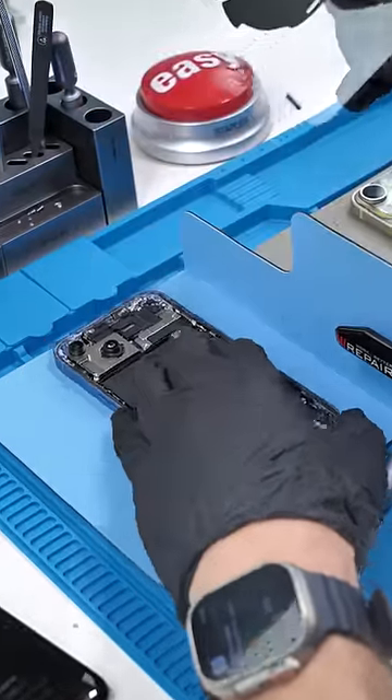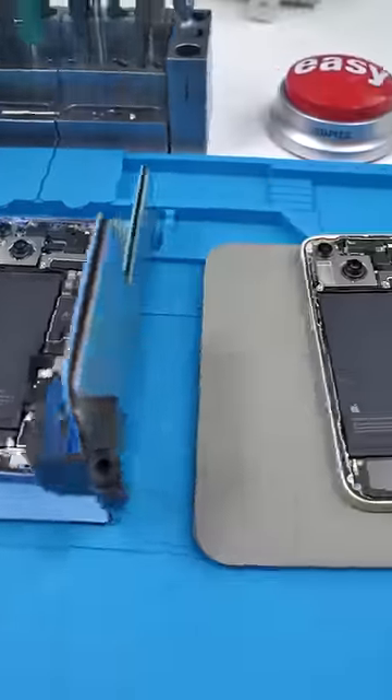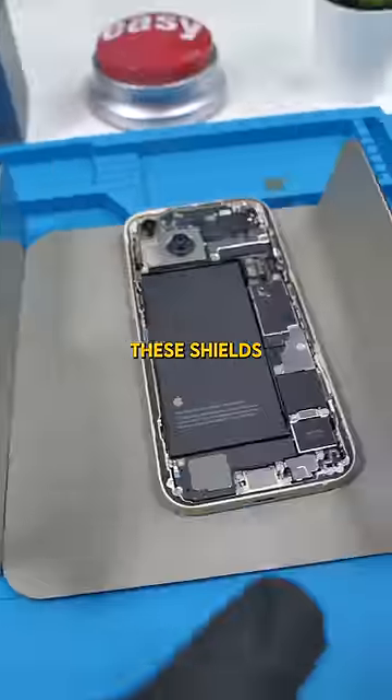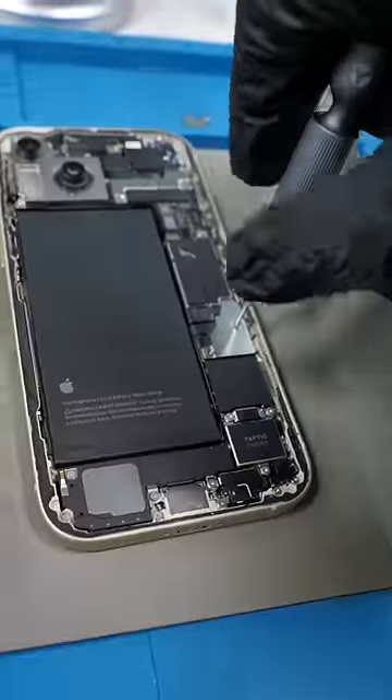We'll remove the iPhone 14's back glass and remove the iPhone 15's back glass. Both of these look very similar on the inside, but it's what's under these shields that'll show us if this can actually be done. We'll hit both phones with an unscrew.